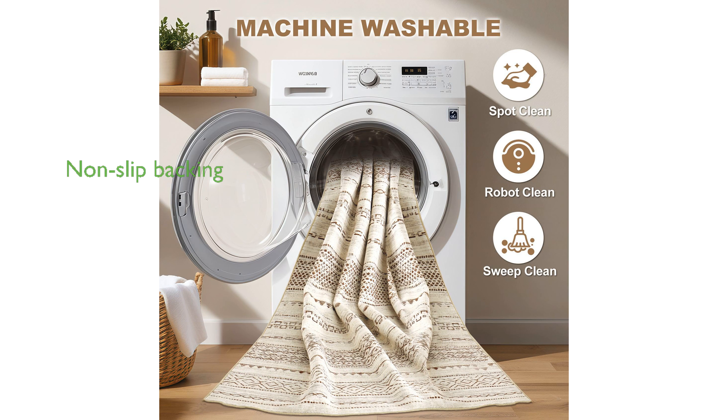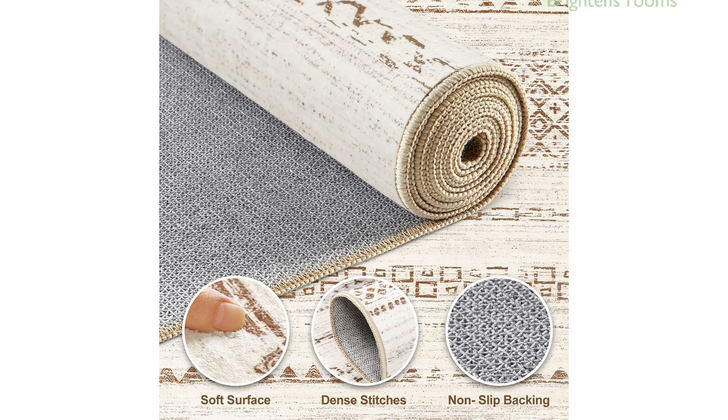Equipped with a non-slip TPE rubber backing, the rug adheres well to the ground, reducing the risk of slipping and tripping. The unique Moroccan design of this rug brightens up any room.